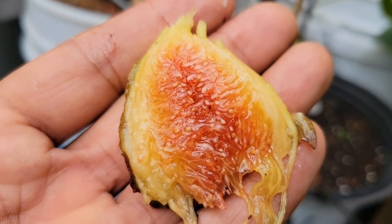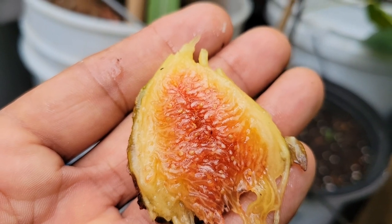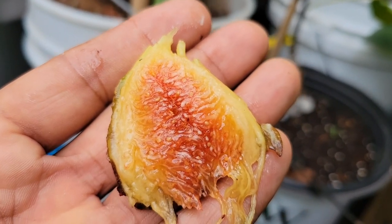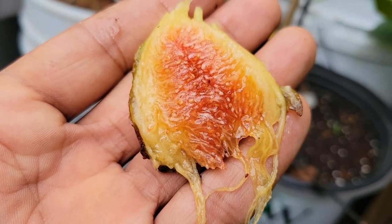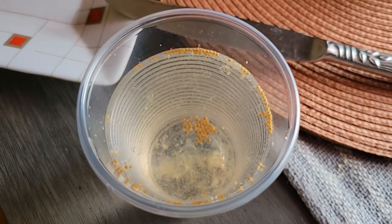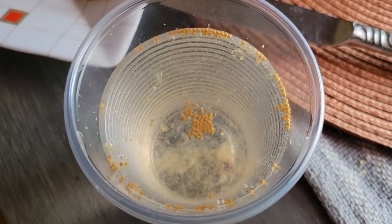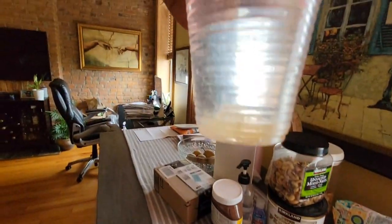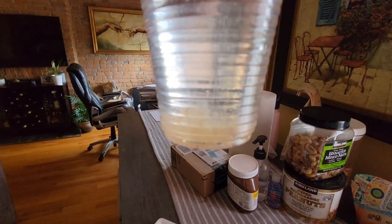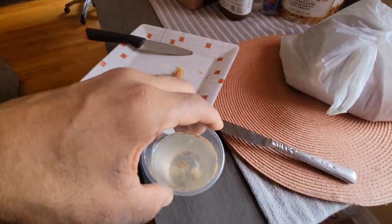I'm going to test the seeds to see if they sink to the bottom in the water and check if it's caprified. There was no caprification — I put some of the pulp here, and you can see the seeds floating in the water. So no caprification here.